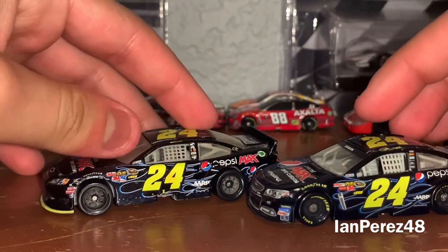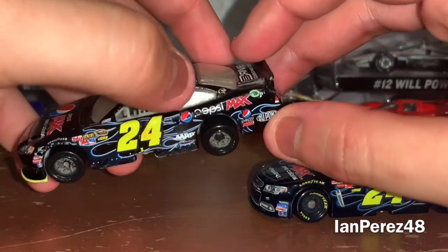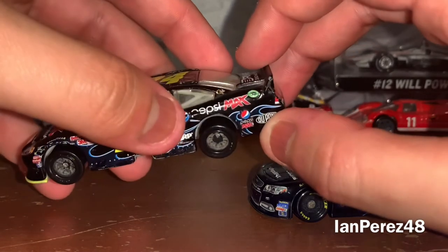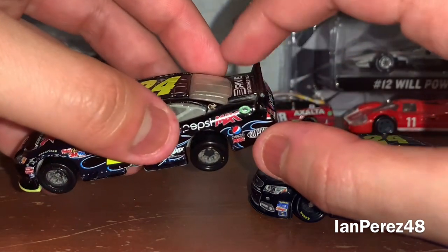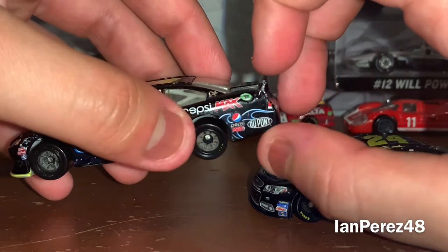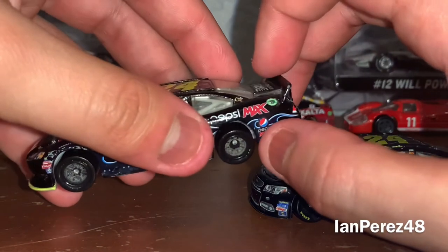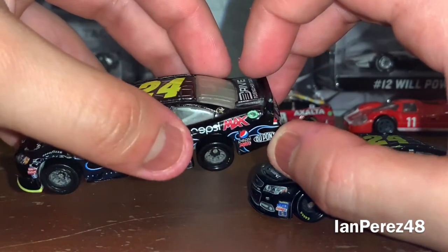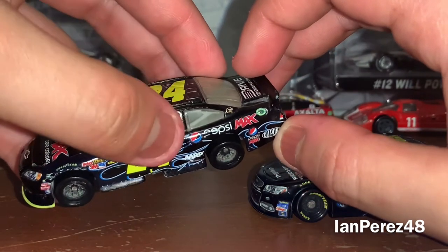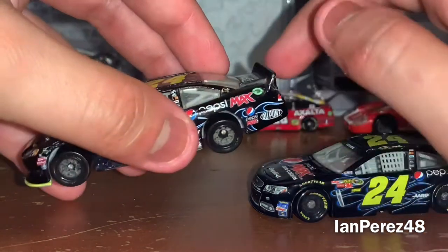On the 2011 version: number 24, AARP, Pepsi Max. Sorry about the mess-ups — I did play with it, but also I was washing the diecasts, a bunch of my loose diecasts to keep them clean, and some decals were peeled off because I used dishwasher and hot water. So if you're going to clean your diecasts, do not do what I did, or else you'll end up with a bunch of decals peeled off.